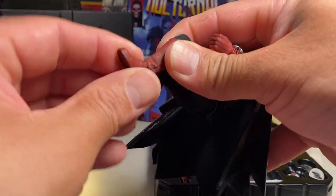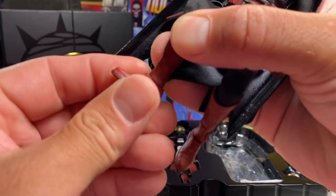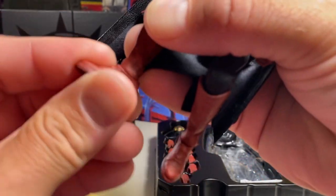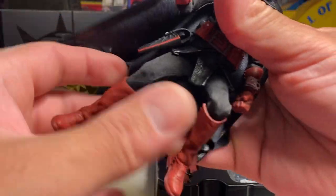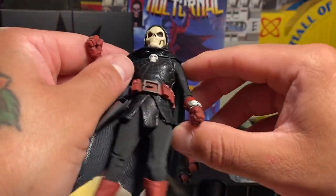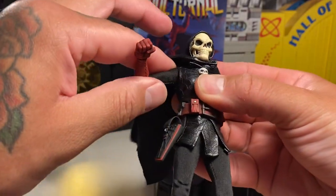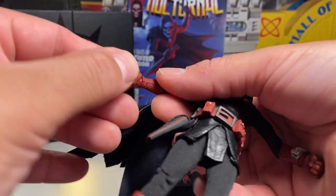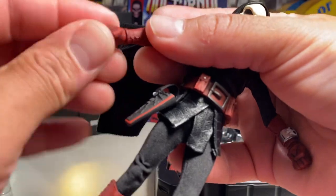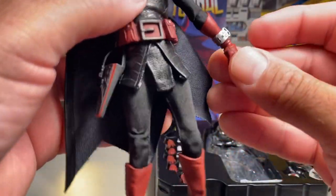I want to handle this figure with kid gloves — I don't really want to go crazy exploring too much. It looks like there might be a swivel on the feet, but I don't want to just jack on stuff. I'd rather do my review tonight and then look at somebody else's to see what they do, because I paid a lot of money for this and I don't want to break anything.